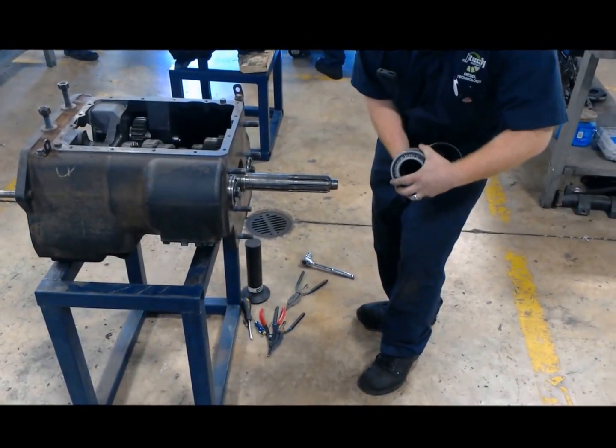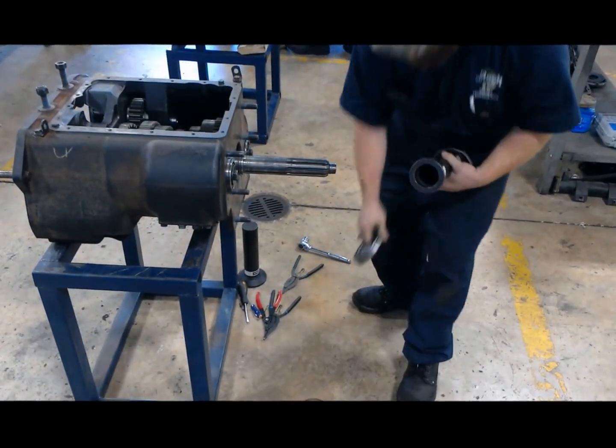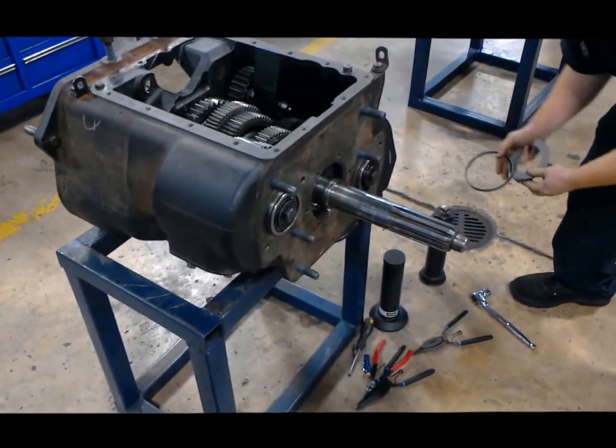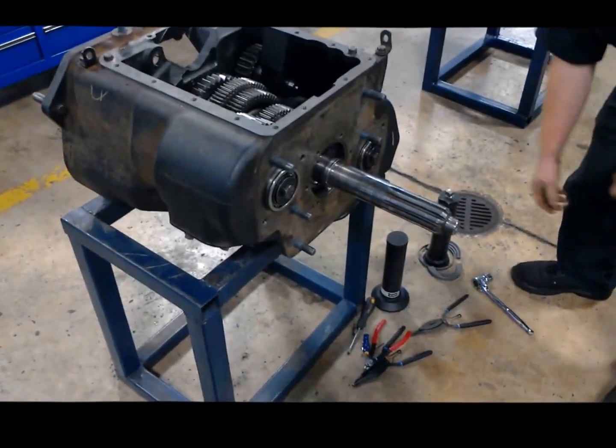Slide your lock collar off. And there you have it — this will be seated this way. You're going to set that off to the side. Now we're done with our bearing collar for now. Put that away.